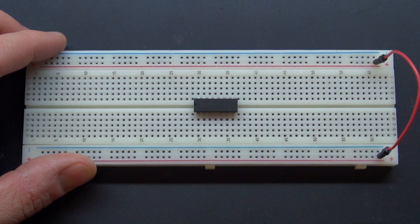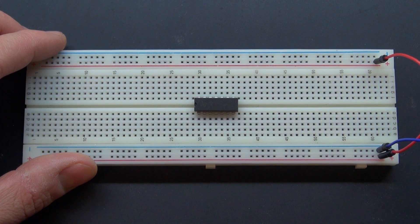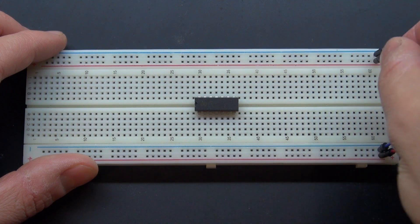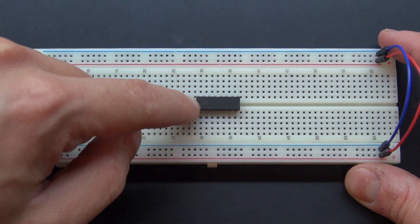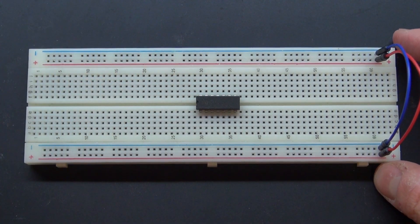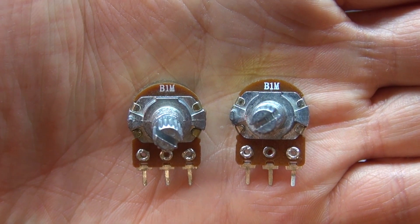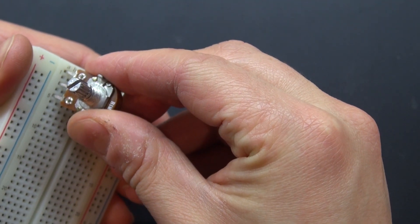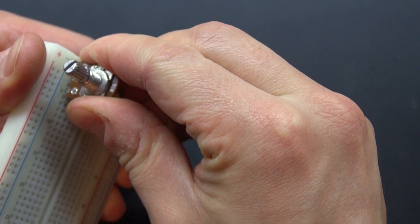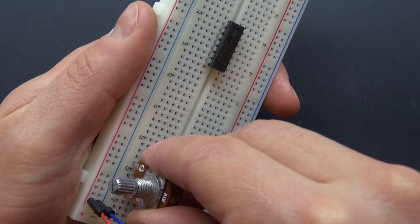First, I'm going to connect the two positive rails together. By doing that, it allows me to power both sides a little bit easier. Now I have my two potentiometers — I'm going to place one on the very end on that side, and the other one on the opposite side.